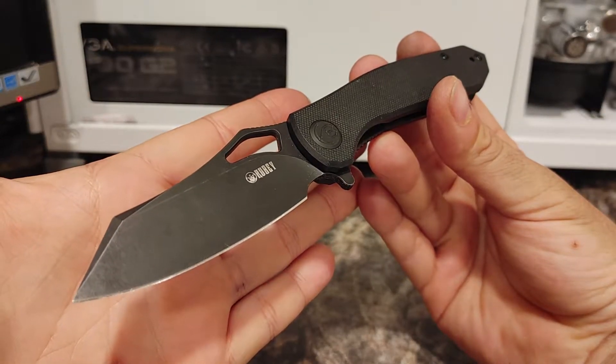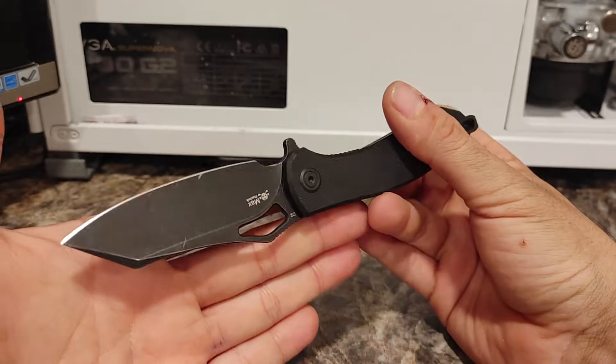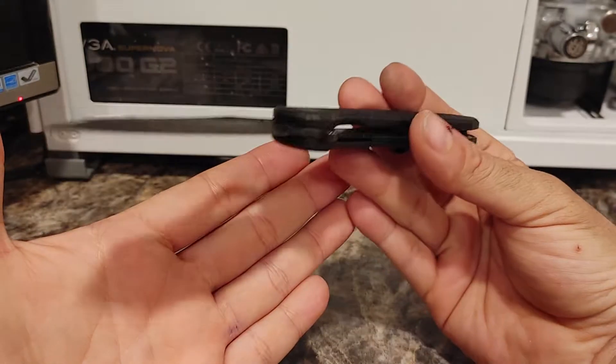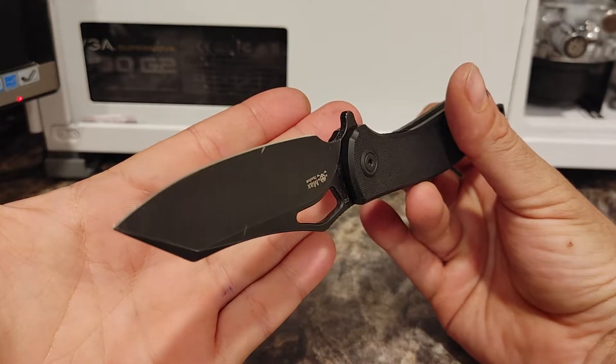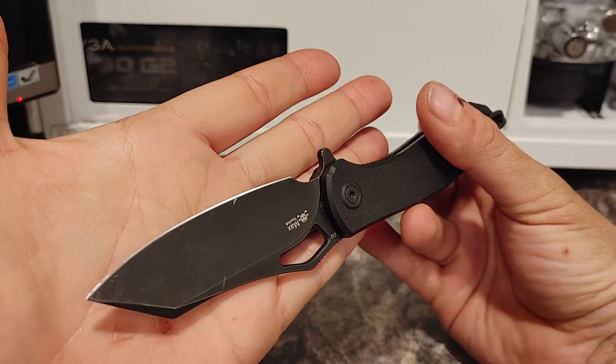The edge has stayed super sharp over the two weeks of abuse we've put it through. Originally I was prying open a computer case and I put a small nick in the blade, but as you can also see, it's kind of worked its way out.